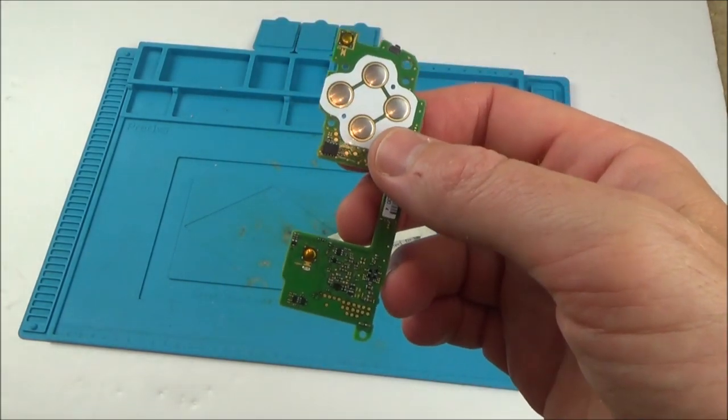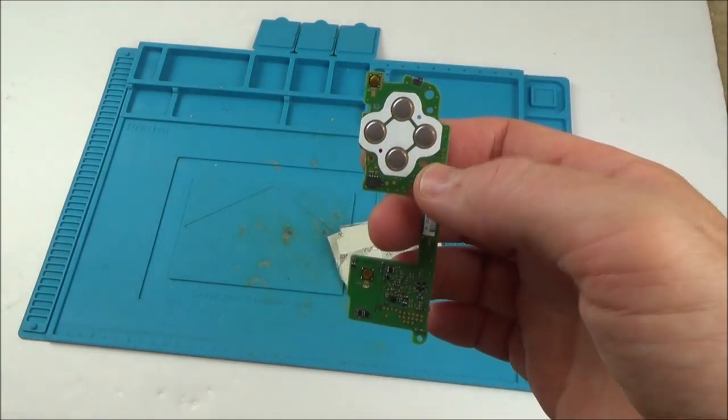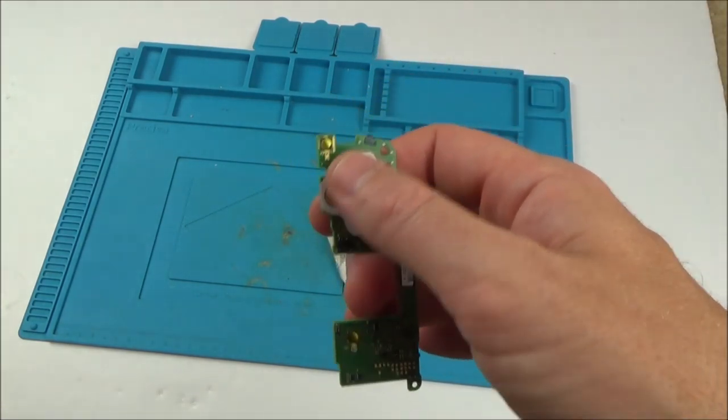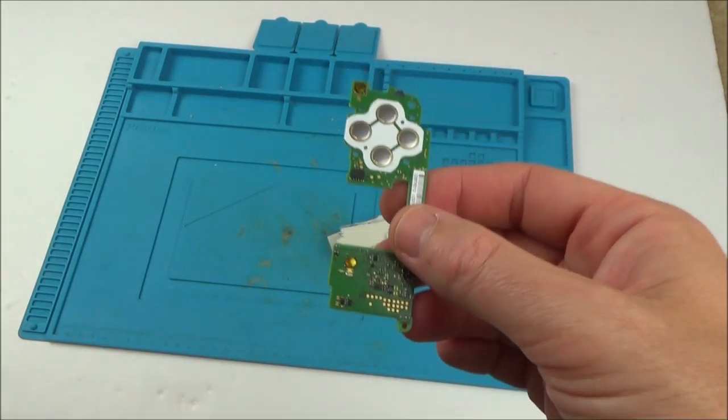I've got no way of testing it like this, so I'm going to have to take apart a working Joy-Con — this is the right-hand one — and then I'm going to put this bad motherboard in that one just to verify that it's not working. So let's pop it in and see what's happening.